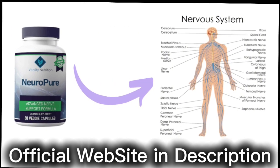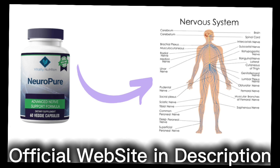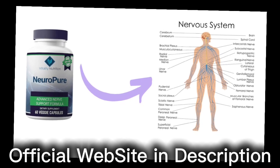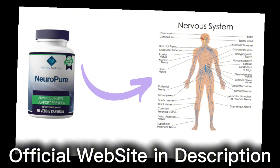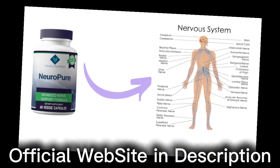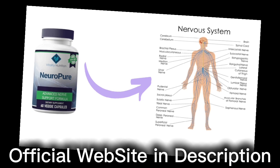The first thing you need to know about Neuropure is: be careful with the website you're going to buy Neuropure from, because Neuropure is only sold on the official website. To help you, I left the link to the official website down below in the description of this video.